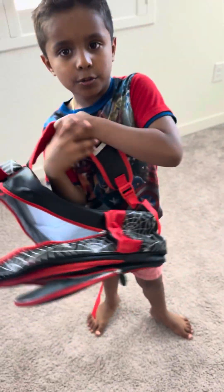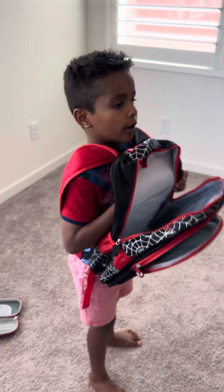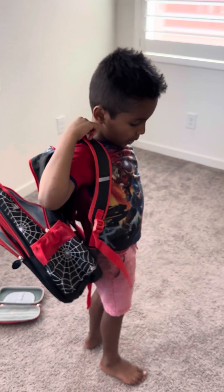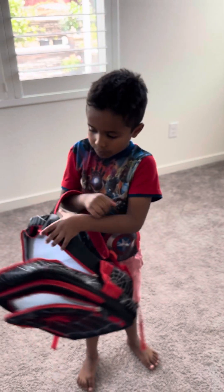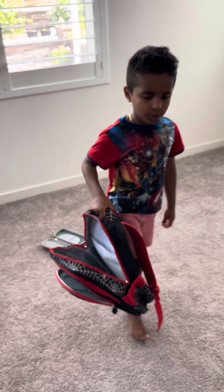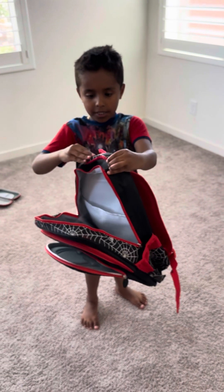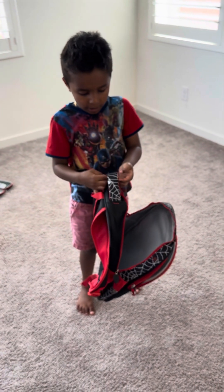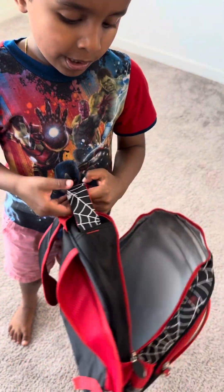Or you can do this to school, or you can do the proper way with both straps, or you can carry it with just this bar. And this is the white Spider-Man webs and a spider that's white. Done.